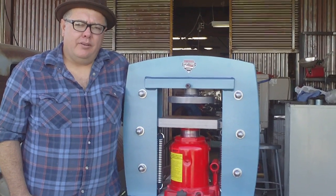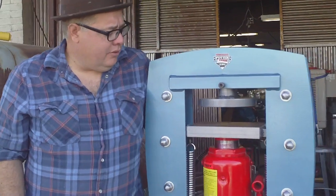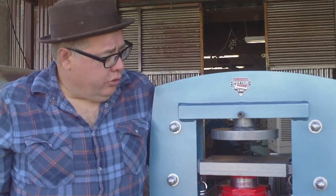Hi everybody, my name is Kevin Potter. I make hydraulic presses. This is my latest one. This is a 50 ton jeweler's press.